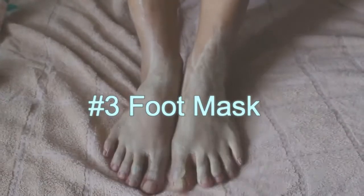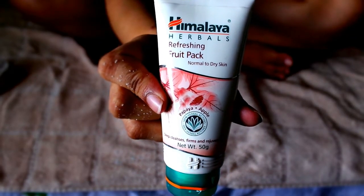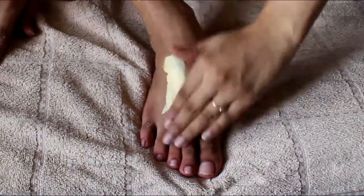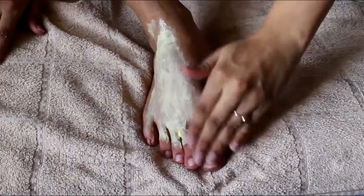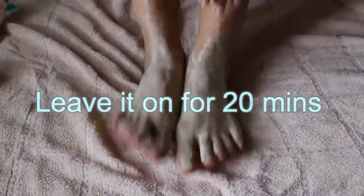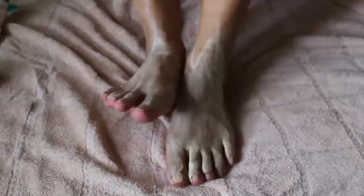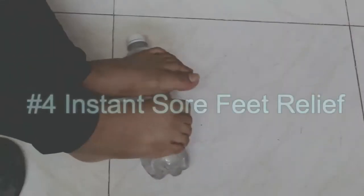The third one is the foot mask. Who says face masks can be used only on the face? Well, you can use it on your feet too. Leave the mask on for 20 minutes and then wash it off with cold water.